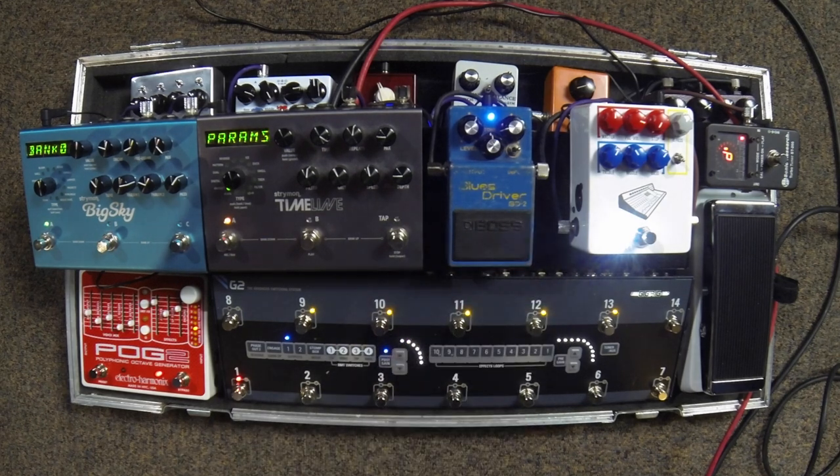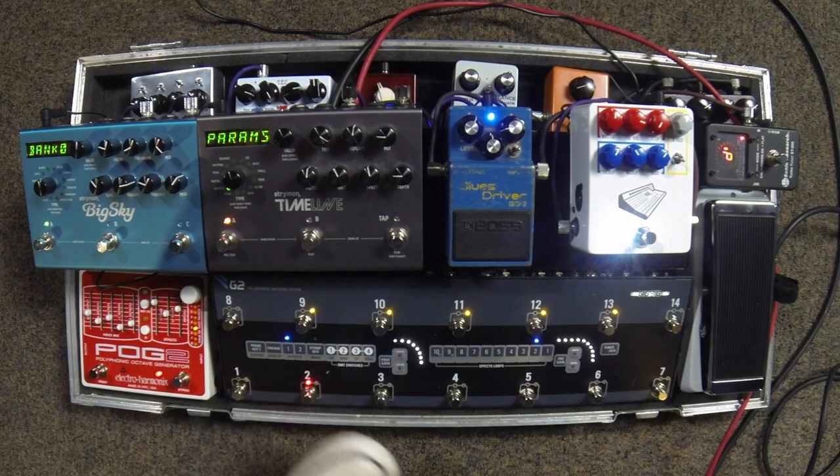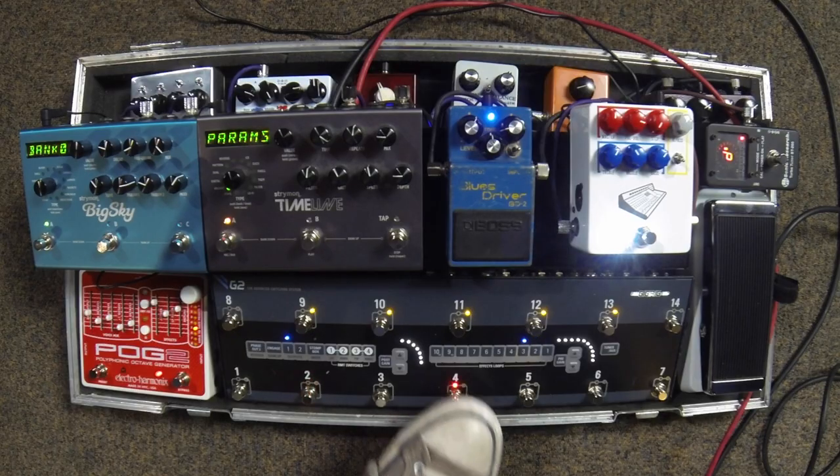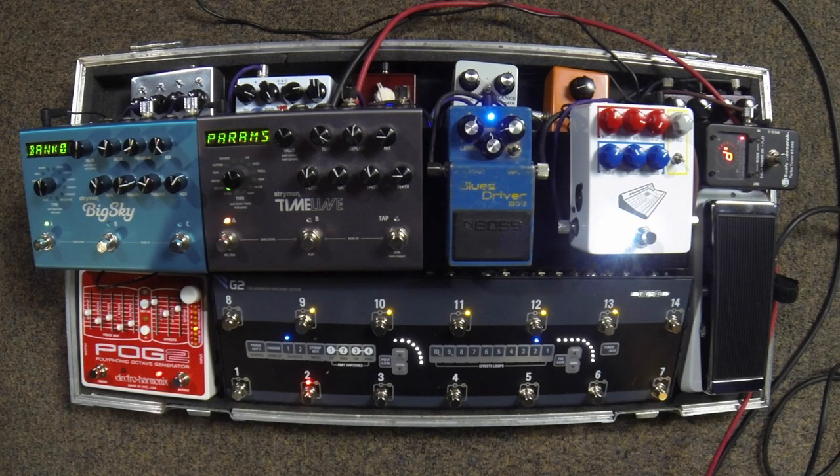I've set up the Blues Driver next to it just so you can hear it in comparison. The Blues Driver is a great sound but it breaks up in a much more uniform way. The Color Box is a very dynamic pedal, but the way it breaks up just spits.